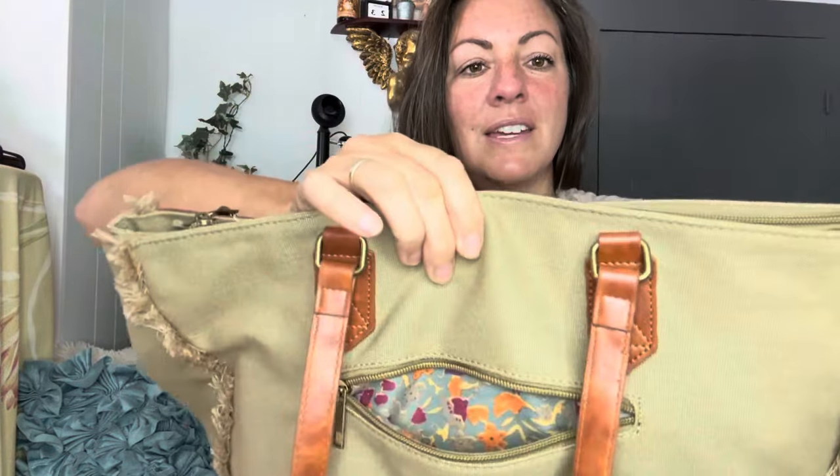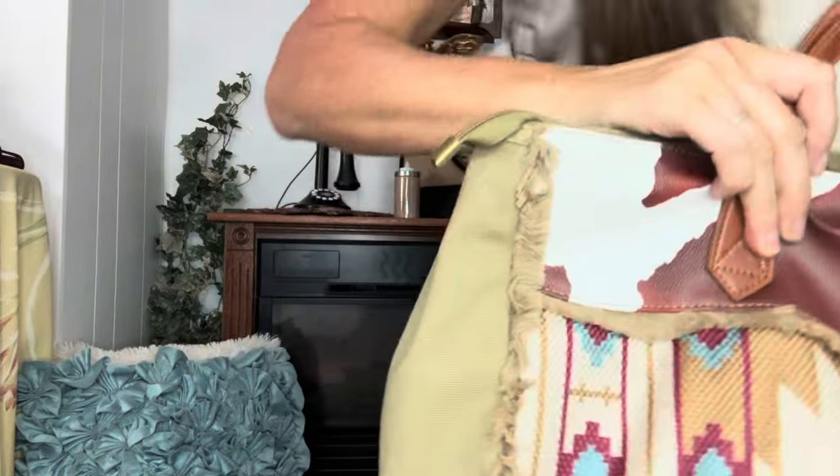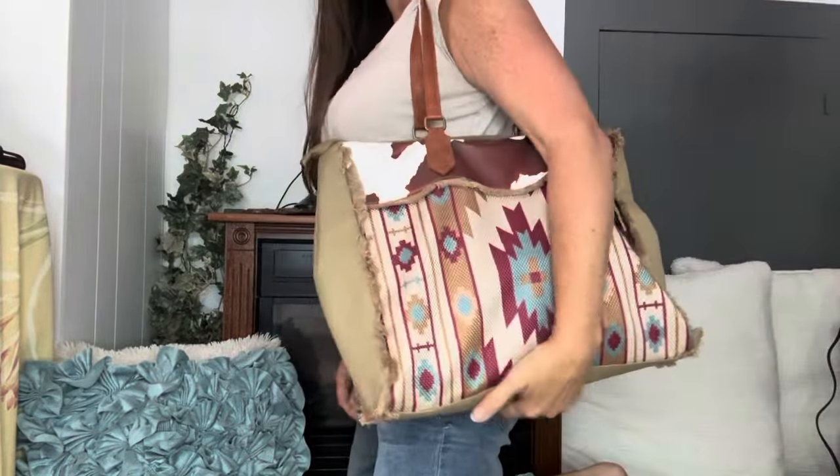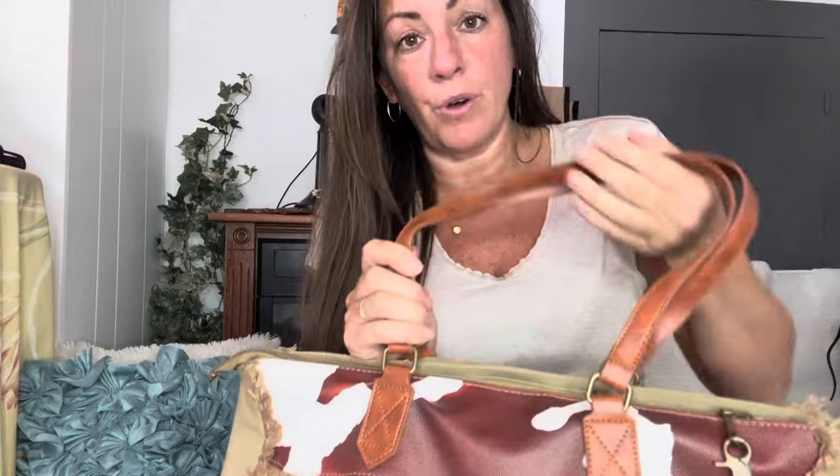The back has a zipper and this is what the interior looks like. It does not have any feet on the bottom, but the handles are nice and long and you can see they do fit over nicely. This is faux leather — it is not real leather — and that is fine because I think I got a really great deal on the bag.